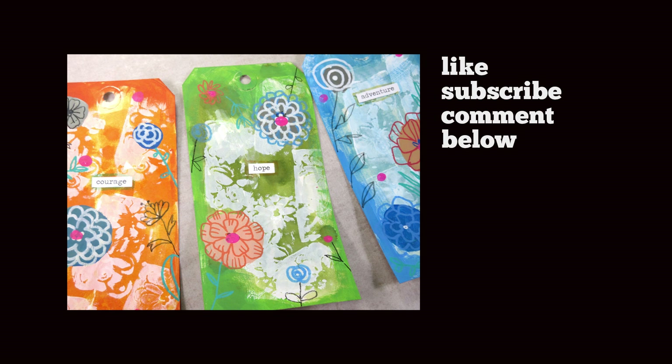I hope you've enjoyed this. You can like, comment, and subscribe below. I'd love to see if anyone else is reviving the tag — it's been a while since I've seen a lot of people using those. I hope you've had fun and I can't wait to see you in the studio next time. Till then, take care.